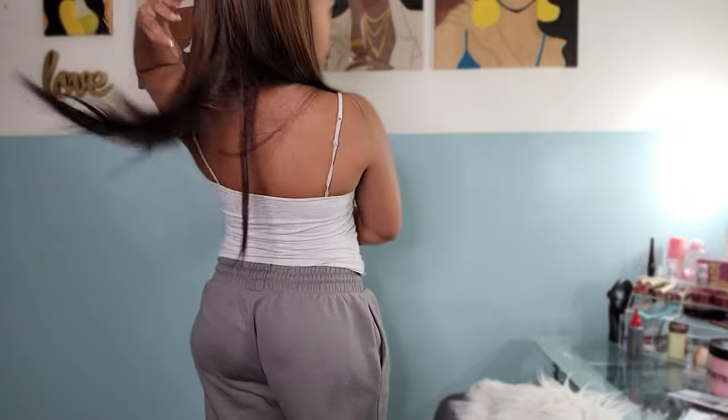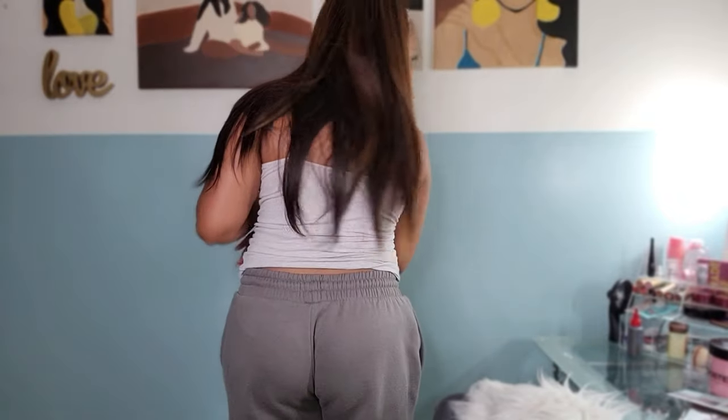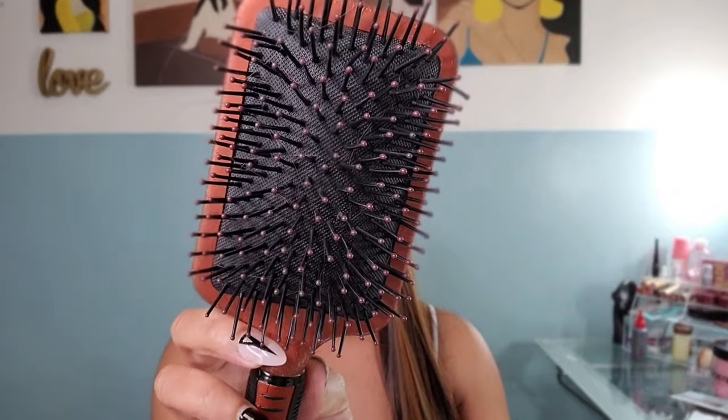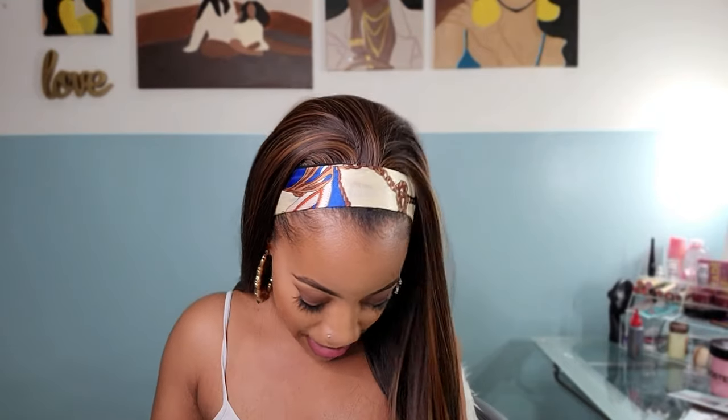It falls right at my chest in the front, and in the back it sits right below the bra strap. Just sitting here for 15-20 minutes recording, I can already see the back is super tangled. It can be very difficult to detangle and I feel like I'm snagging the wig a lot. Once I'm done brushing it, there's shed hair everywhere — all in my lap. I'm going to attempt to put it in a bun.